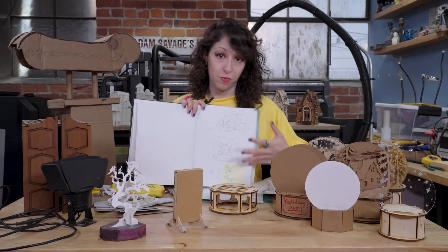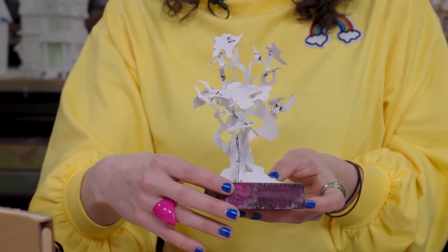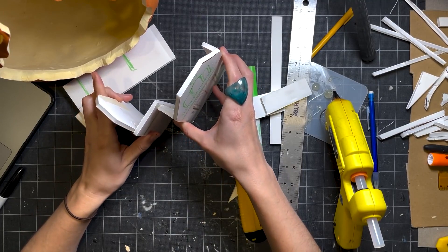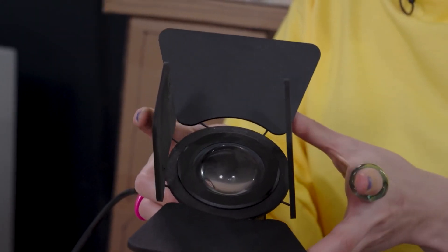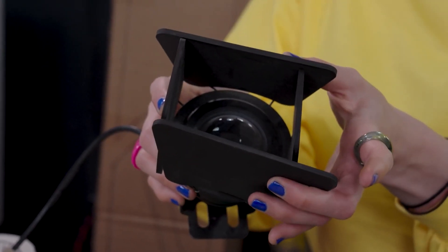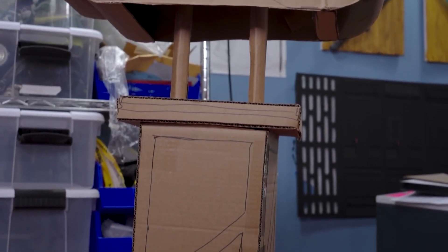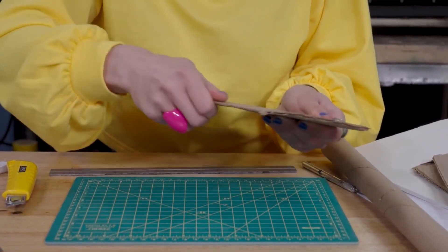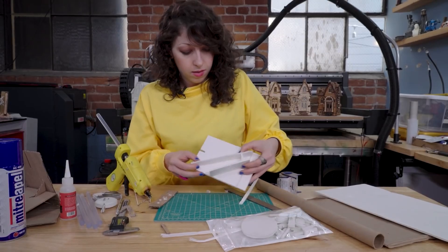We've got a whole bunch of tips and tools for you this week, starting off with this guide to prototyping using cardboard and foam core by Jen Schachter. Making prototypes in cheap materials is an easy way to see if your design is going to work the way you want it to, before you get in too deeply and create problems with no solution — whether you're making a design to work with existing objects, want to test out a mechanism, communicate an idea, or just get a sense of how big something should be. Jen shows how to score cardboard to make it bend the way you want, different techniques for joining pieces together, glues to use, and more.